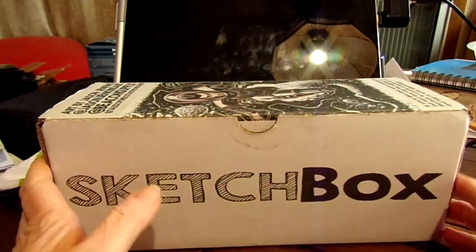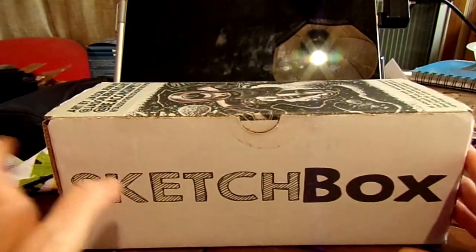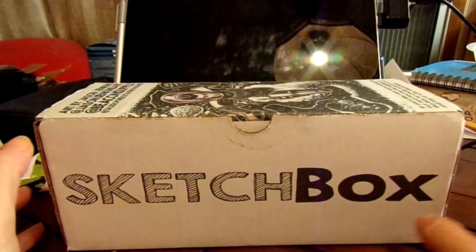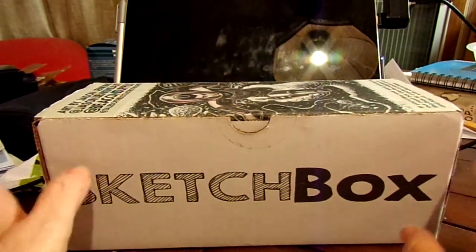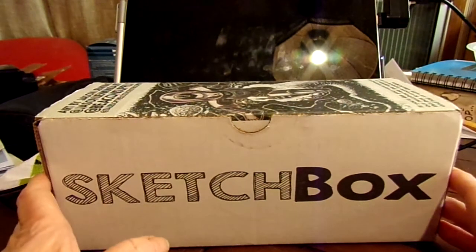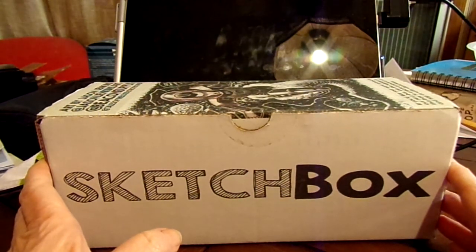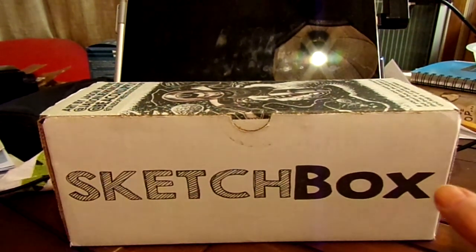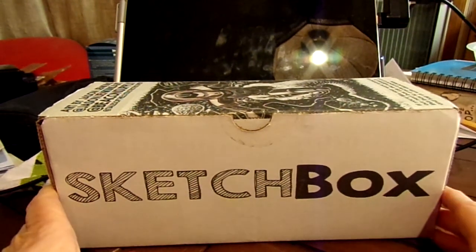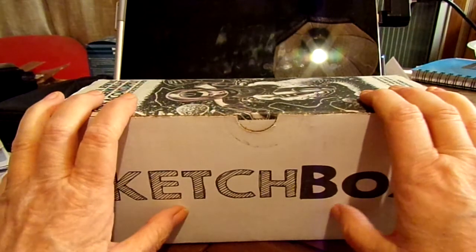Hello everyone! This is the November SketchBox. For those of you who are not familiar, this is a monthly art subscription box filled usually with anywhere between four to six items of quality art supplies, delivered to your door once a month. I'm totally in love with this thing — I love SketchBox.